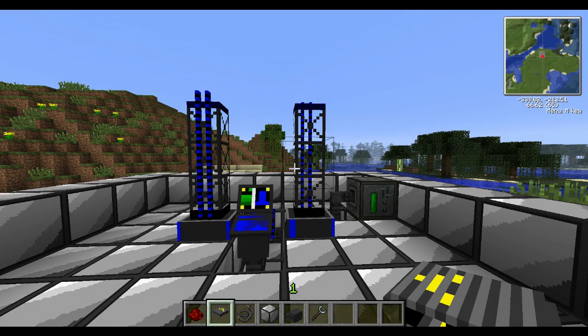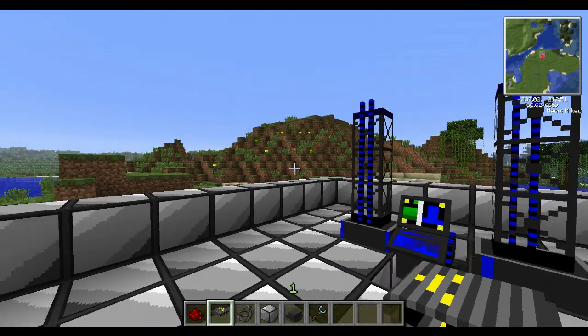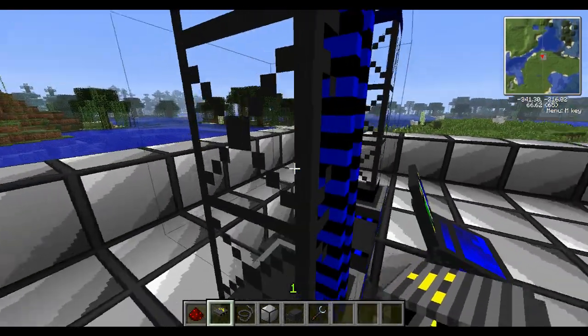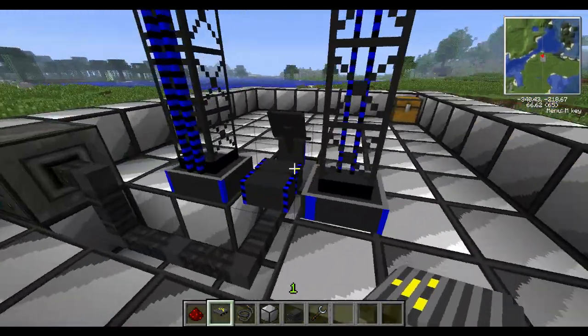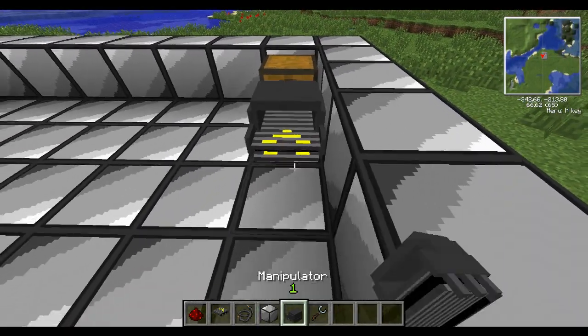Hey guys and welcome to another BritBose tutorial. Today I'm going to be showing you how to use conveyor belts and make an automatic missile loader. This is pretty simple — you'll just want a power supply, and right here I've got a normal standard rocket launcher. This system can use any rockets with it.